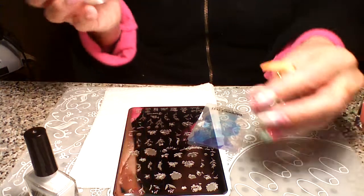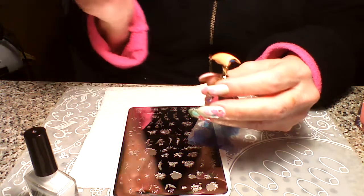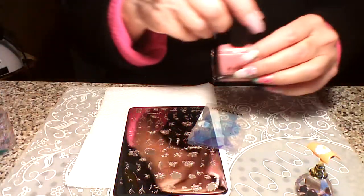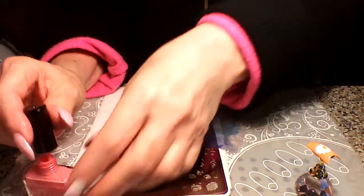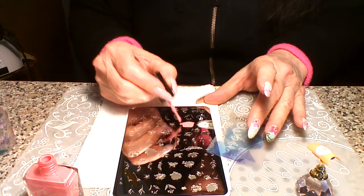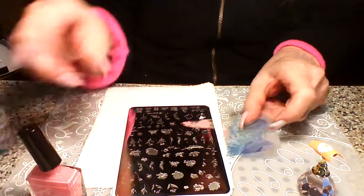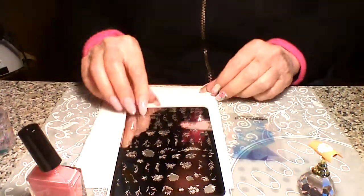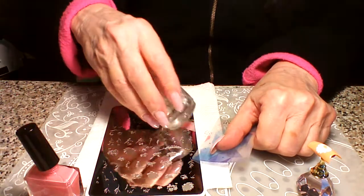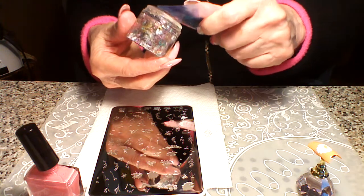It doesn't have to be perfect because it's not going to show. Let's go this direction. So we've got white, and then we're going to do our peachy pink next. I'll put all the names of everything I'm using on my tester sample swatches. Now I'm going to do this peach — a powdery peach color — over the white I just stamped, to show you what I'm talking about.